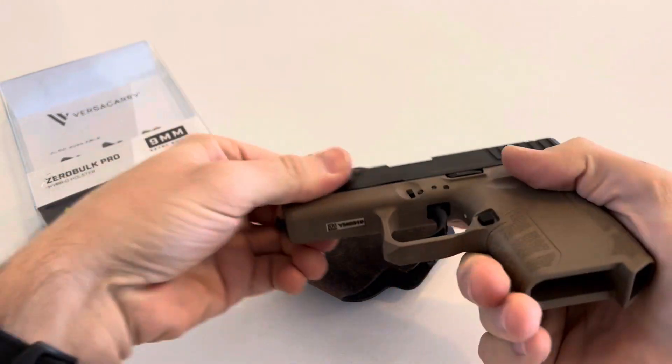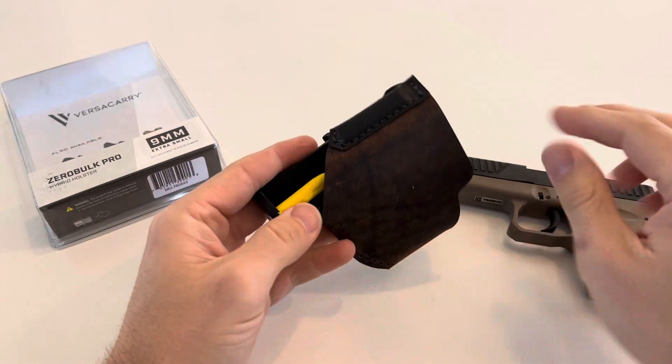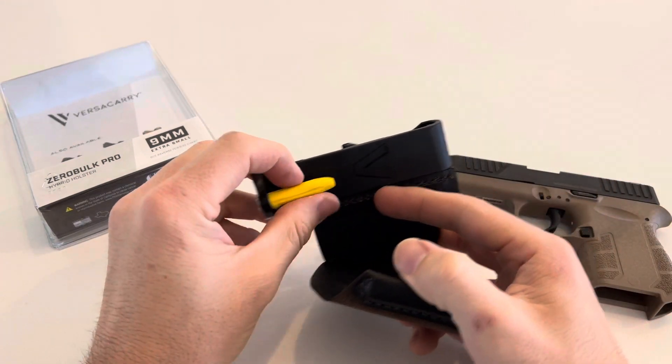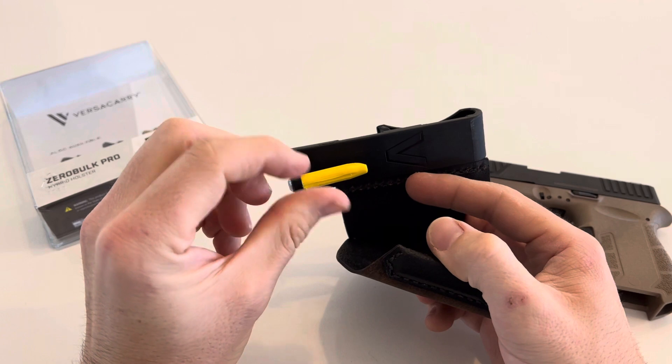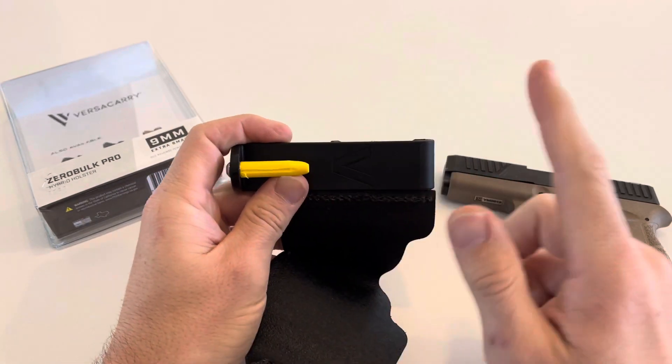Cleared barrel, no mag, we're good. Each different caliber has a different color here, and you can see some of these shavings — I'll talk about that in a second. The different caliber is a different color so you don't ever get confused.